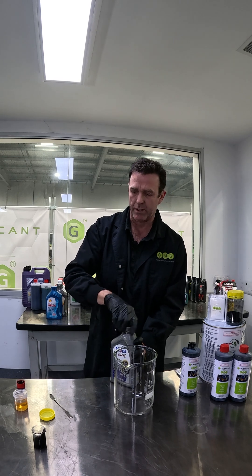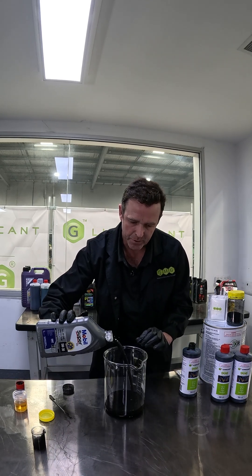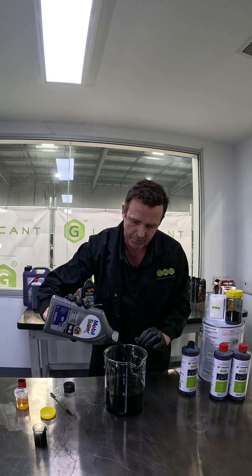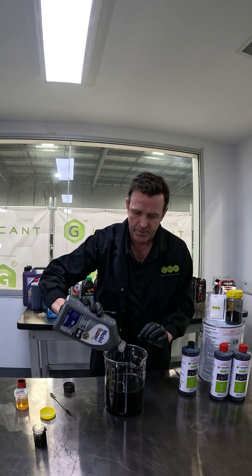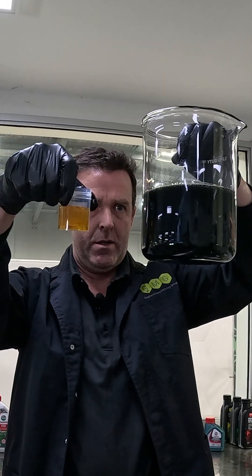Give it a shake, as is what's normally happening in your engine. All right, let's see what it looks like. Okay, that's 10 mils going into one litre of fully synthetic engine oil. That actually looks like a very good dispersion.